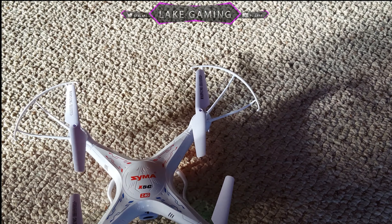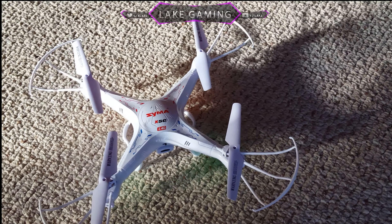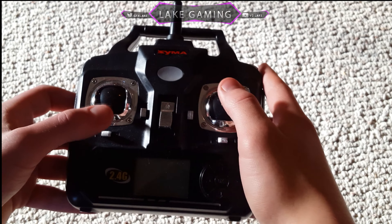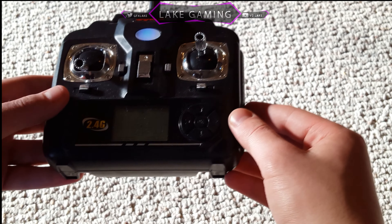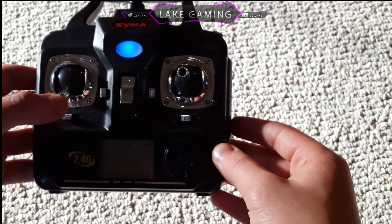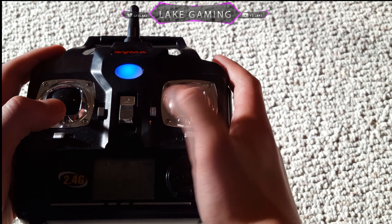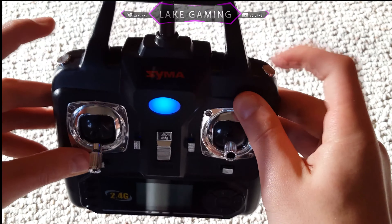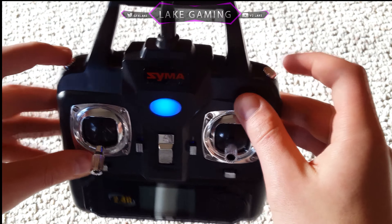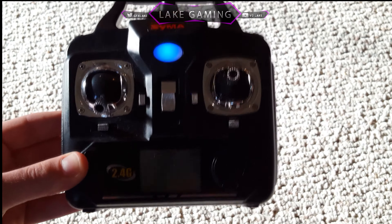Next we have the controls. This is a basic 2.4 gigahertz controller where you press throttle up and down twice to connect to the drone. There's a display showing how much throttle you have and which direction you're turning. The top two buttons are for doing flips, the middle button is power, and the buttons next to it are for picture and video.